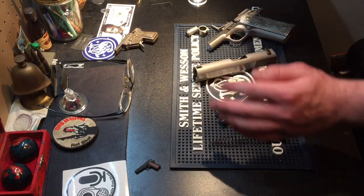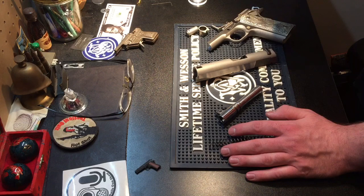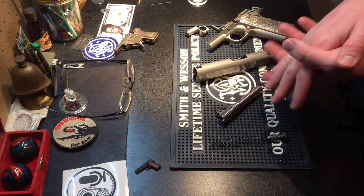That's me disassembling the gun blindfolded. If you have any questions feel free to ask them, and have a good day.